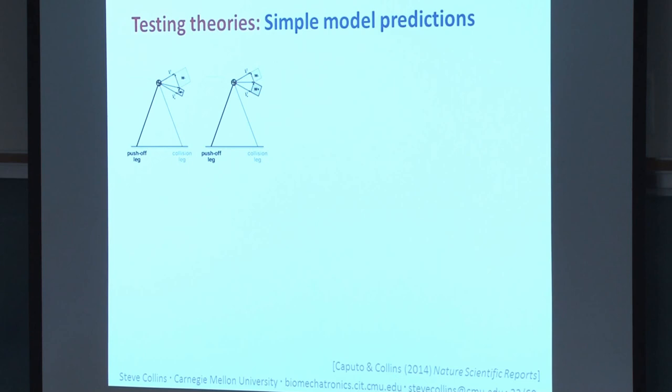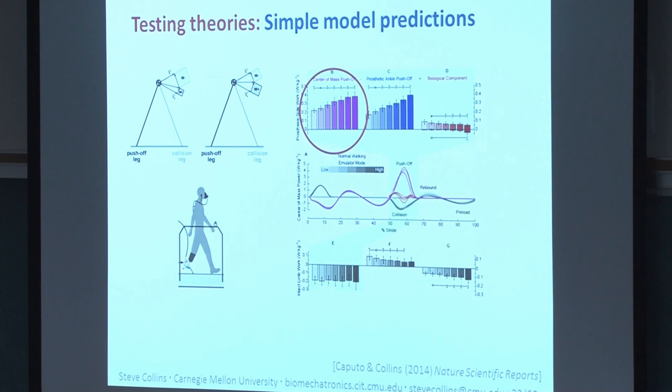This study also lets us directly test simple model predictions. The mechanism by which simple models predict that increasing trailing limb push-off should decrease energy cost is through reduced leading limb collision — if the trailing limb pushes off just before the leading leg hits, less energy is dissipated. In our experiment, we varied trailing limb push-off over a factor-of-two range, but found no change in leading limb collision work. This underlines the difficulty of predicting human responses to interventions, especially with models that are far simpler than the human.